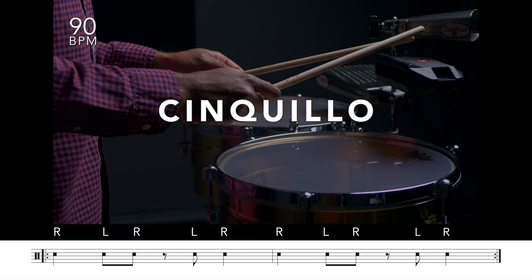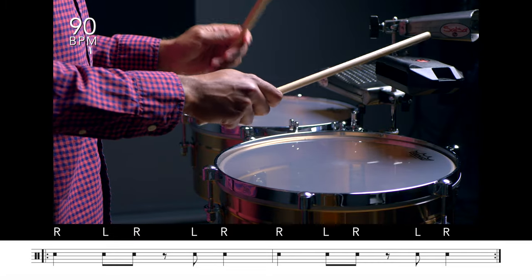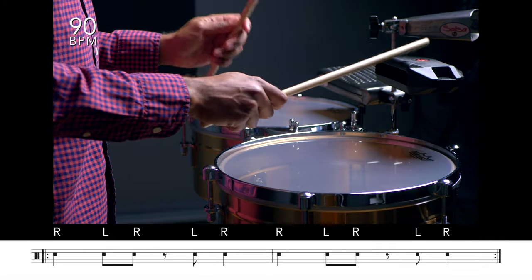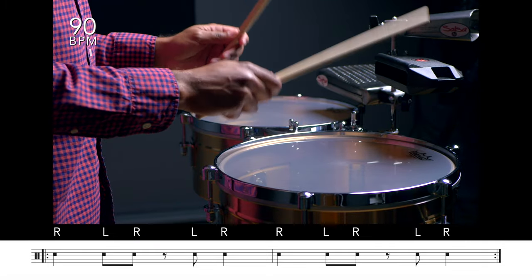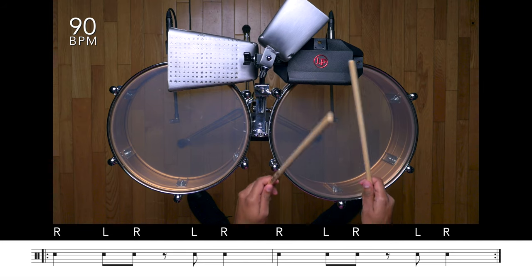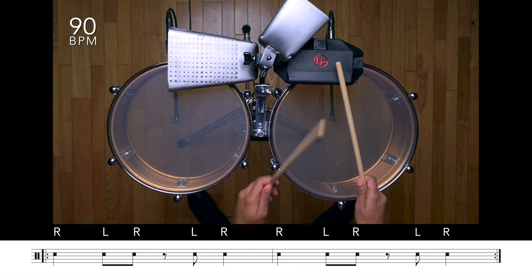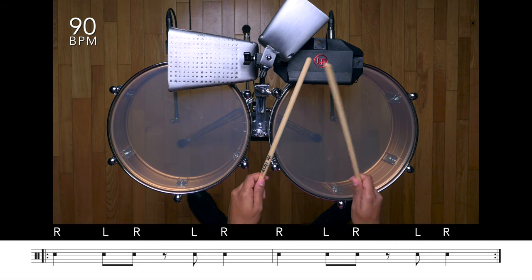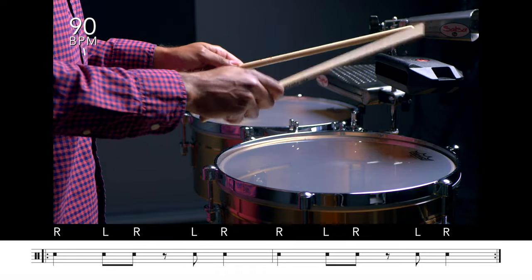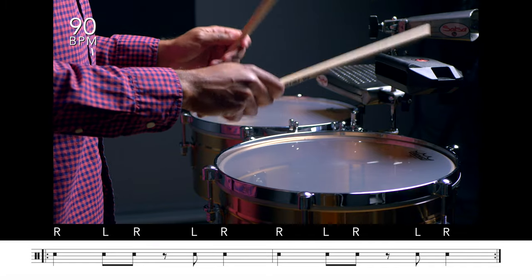Un, dos. Un, dos, tres, cuatro. [Faster cinquillo pattern demonstration]